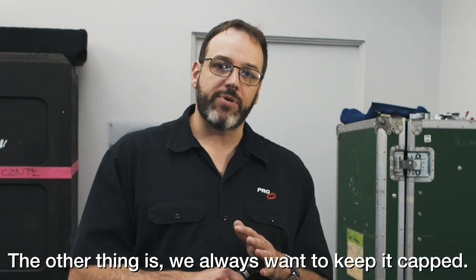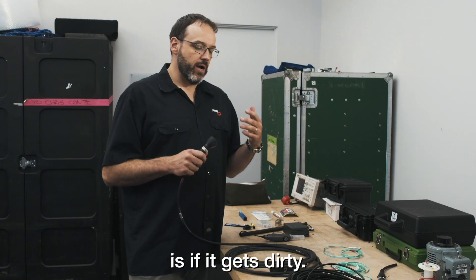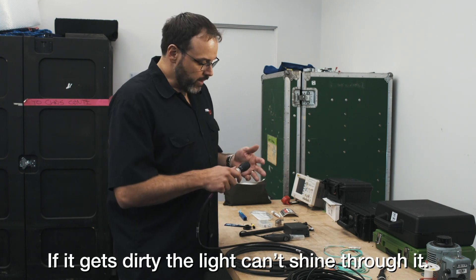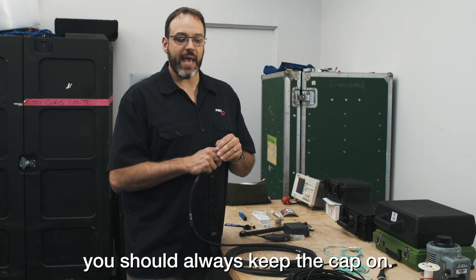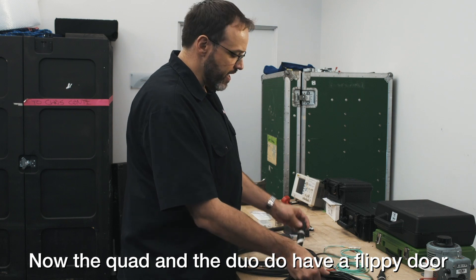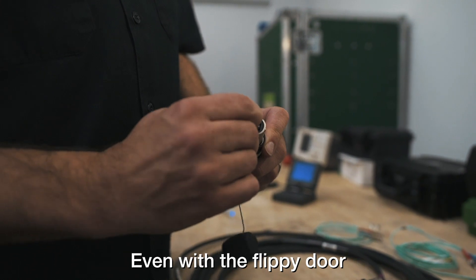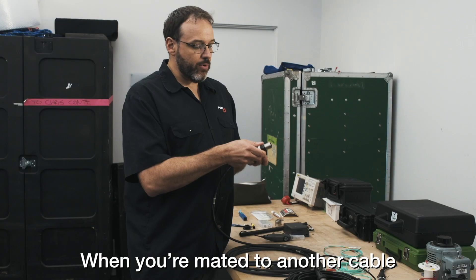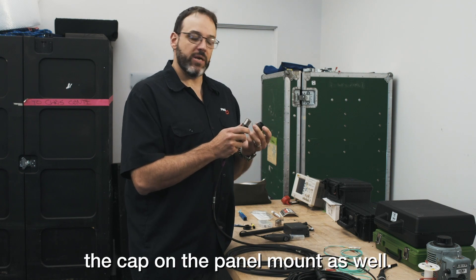We always want to keep it capped. The biggest problem we have with fiber is if it gets dirty — if it gets dirty, the light can't shine through it. So unless you're plugging in or unplugging it, you should always keep the cap on it. Now the quad and the duo do have a flippy door inside it here that helps protect it. Even with the flippy door, you should still have the cap on it. When you've mated it to another cable or mated it to a panel mount, the loose cap should plug into the cap on the panel mount.